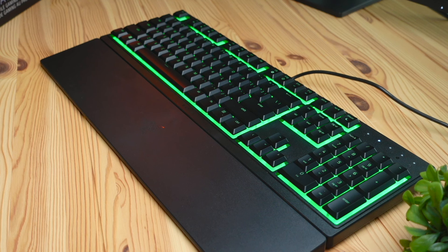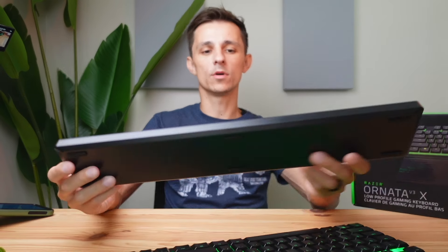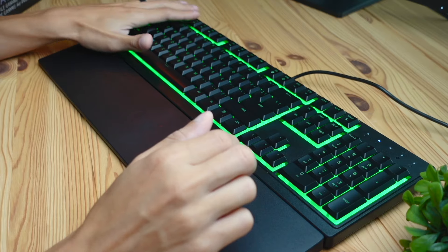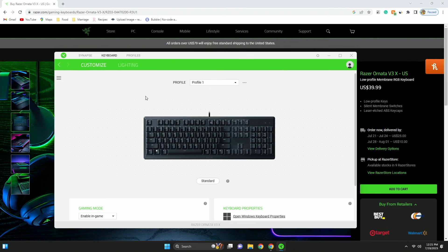Just because this is going to be a budget keyboard doesn't mean it's bad. At the end of the day, it's all about skill, especially when it comes to gaming. For the $40 price mark, this keyboard did come with a wrist rest, which was pretty impressive at this price point. It has a nice keyboard with a plastic finish — nothing fancy, but for $40 I was pretty pleased with the quality. Although there are a lot of other ones out there that are maybe better in quality, with Razer software and everything that comes with its ecosystem, I would definitely say this is a pretty decent package for the price.